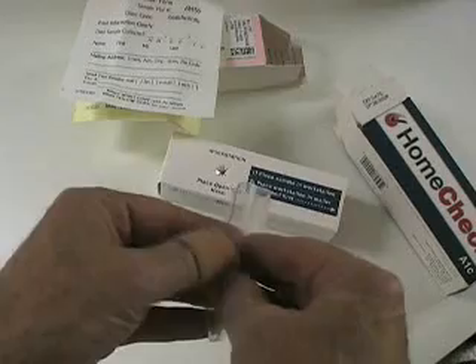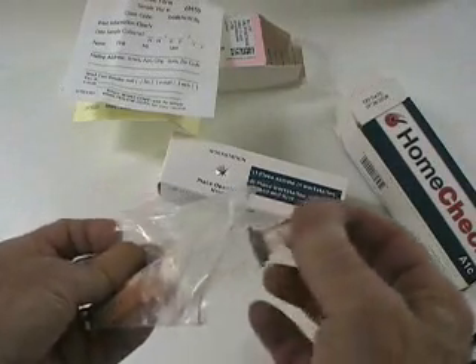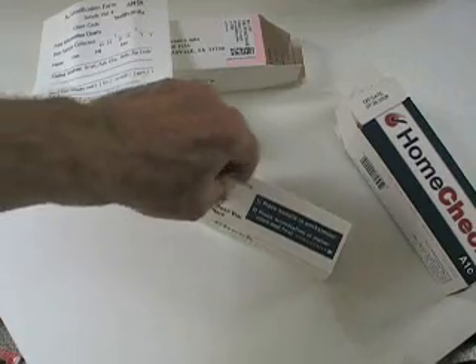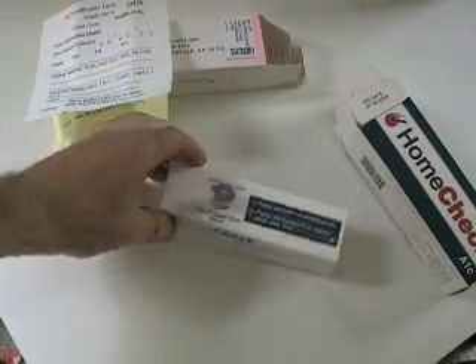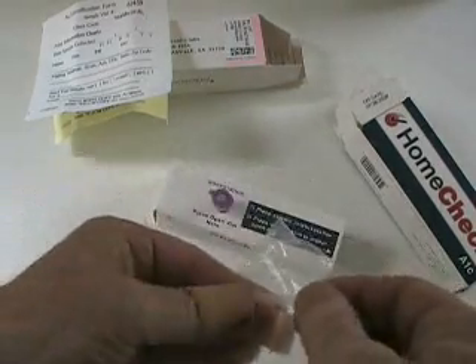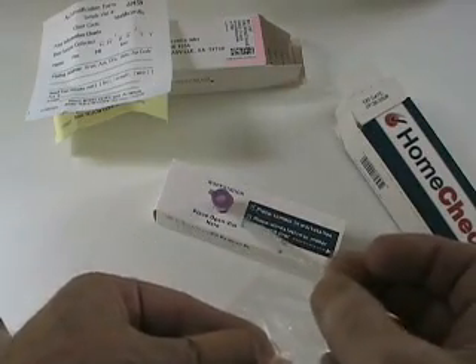Let's open the little Ziploc bag and see what's inside it. This is the little test tube — they call it a vial — that we're going to use to return the sample in. They want you to put the vial inside the workstation so it holds it. The other two things are this little capillary tube and a little squeezer.